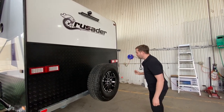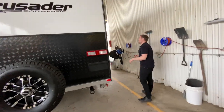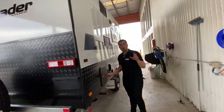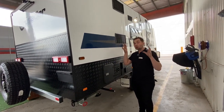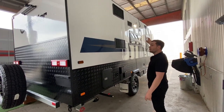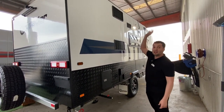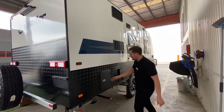We have that 16-inch all-terrain spare wheel at the back. Making our way through, on the offside you'll notice there are lights on every single corner of the caravan — one on the back for security, one on the offside, one on the front, and one on the door side for security. These lights are lit up everywhere on this unit.